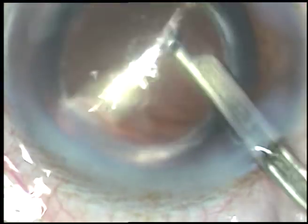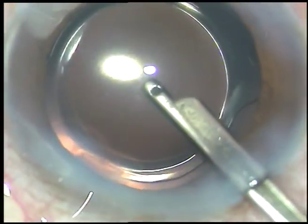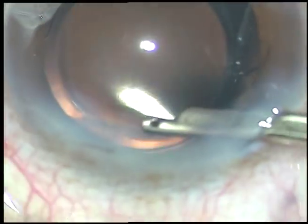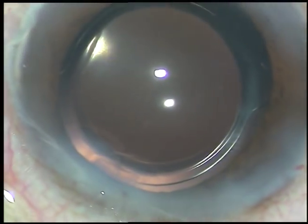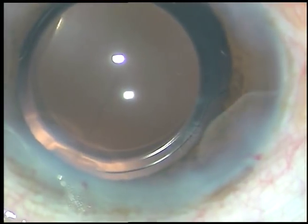Whatever viscoelastic substance sticks to the corneal endothelium comes out. Whether I have used hydroxypropyl methylcellulose or moxifloxacin, everything is removed. Thank you very much — hope this video will help you in developing your surgical skills.